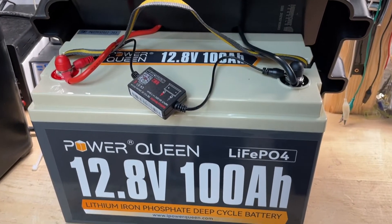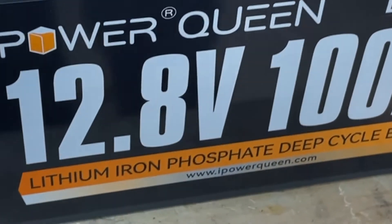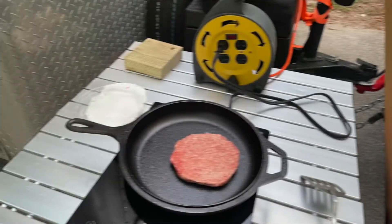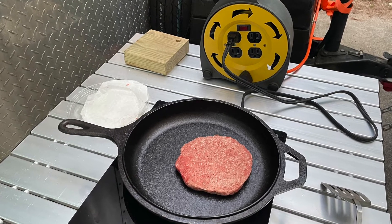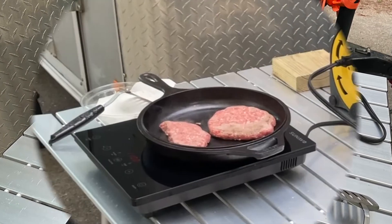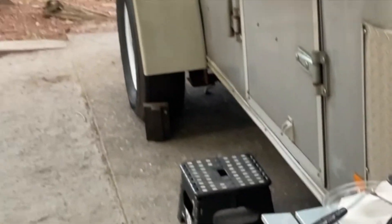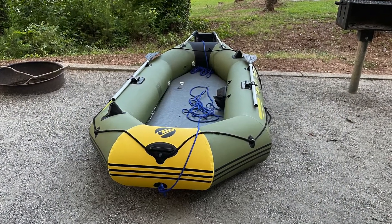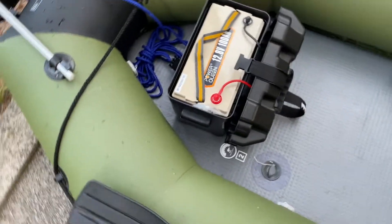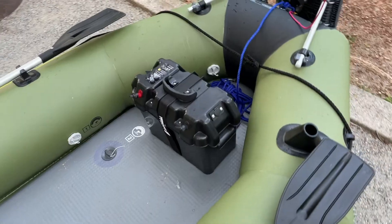Can a Power Queen 100 Amp-hour Lithium Iron Phosphate Deep Cycle Battery cook your burgers then power your boat? In this video we'll find out. First we used an induction cooktop to make a couple of hamburgers, then we took the Power Queen battery, put it in our little boat, and with a trolling motor tried it out in the lake. Here are the results.